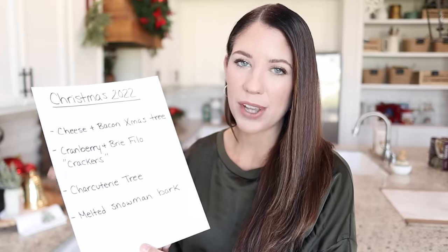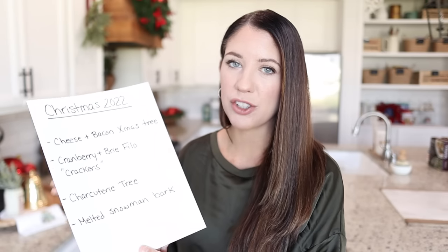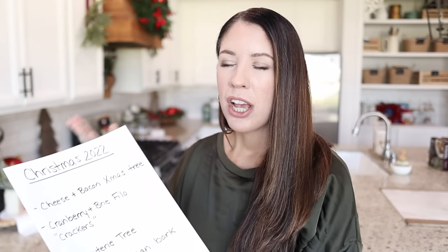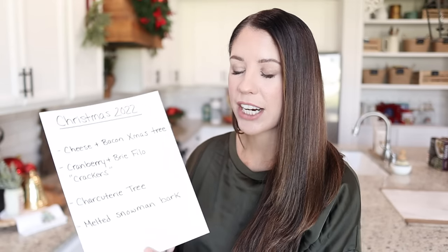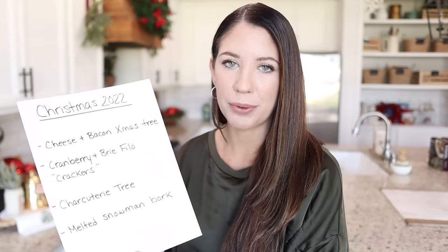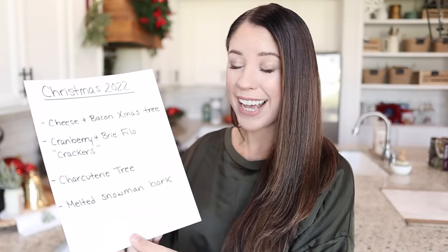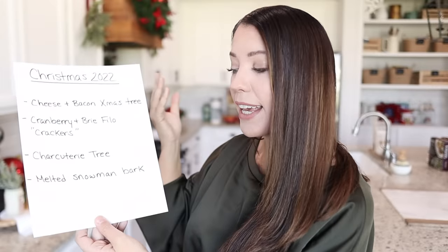The next thing is a charcuterie tree. If you saw my brunch video last year, you might remember the donut hole tree where we used a cone and put a whole bunch of donut holes around it. It looked so beautiful, but if you don't have a lot of people who love donuts it doesn't get eaten that much, so I'm doing a little variation of that this year. Everyone who's coming absolutely loves charcuterie boards — I mean, who doesn't? And for the dessert I'm making a melted snowman bark which looked absolutely adorable. So let's go ahead and get started.